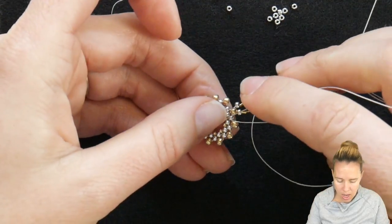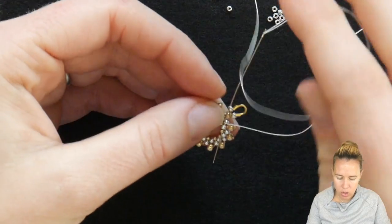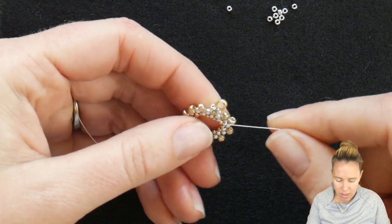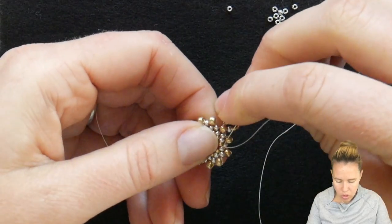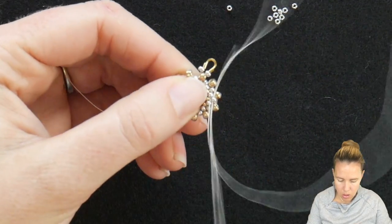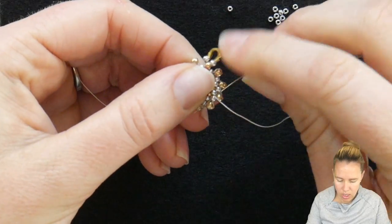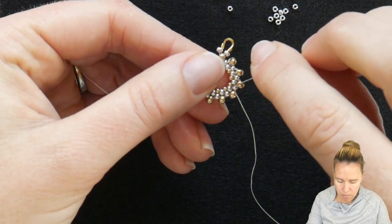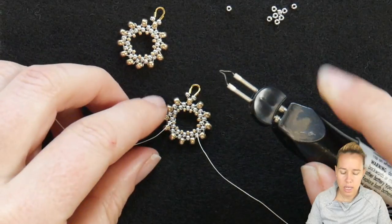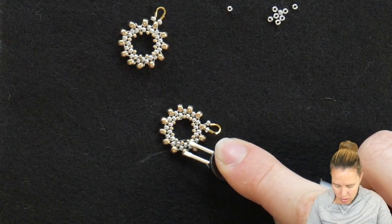To reinforce and get rid of my thread, I'm just going to sew down into my design along the peyote stitch, making sure I'm not going to see any extra thread. Remember, the first original thread was already tied off, so you don't need to worry about tying onto that one. I'll sew halfway down through my peyote stitch, then grab my thread burner or thread zap, heat it up, and burn off my extra thread ends.